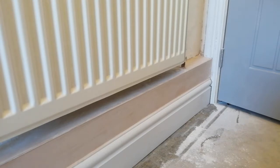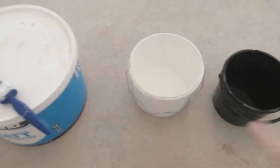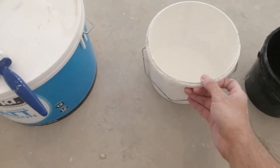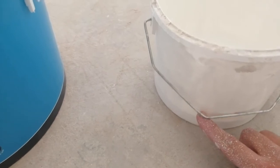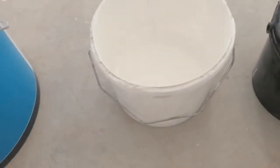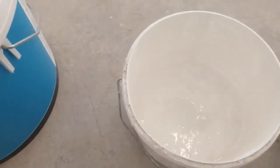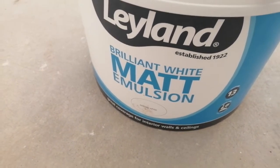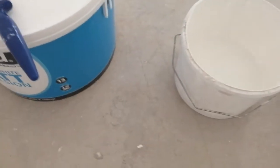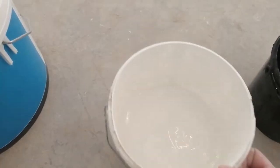So before we start we need to mix up our mist coat — it's called a mist coat — and I'll take you over now and show you how to mix it up. We've got our white paint in this pot; I've only filled it about an inch to an inch and a half high. We've got fresh clean water here, so all you do is tip the water into your paint. By the way, this is just normal white emulsion paint — just Leyland — you can use any emulsion, that's fine. You don't need to buy the expensive plaster sealer they make. This method's better because you can add as much water as you want.